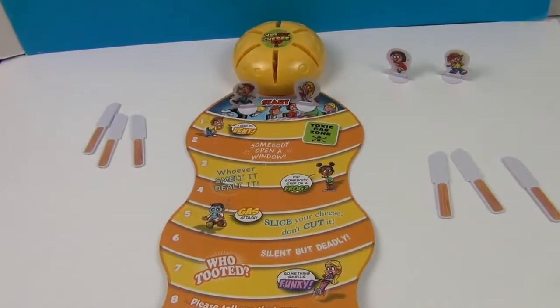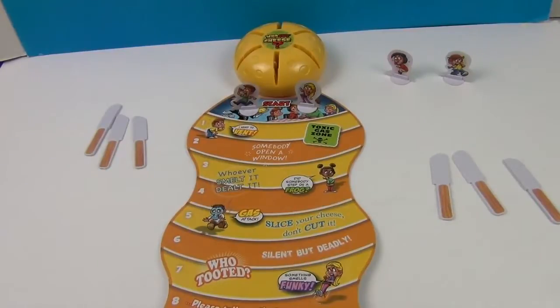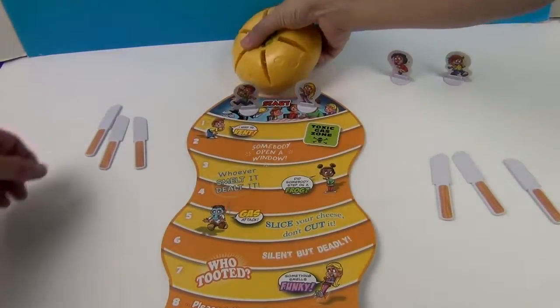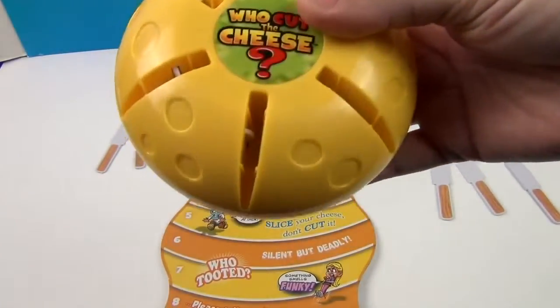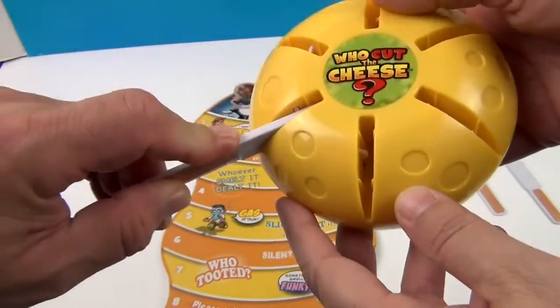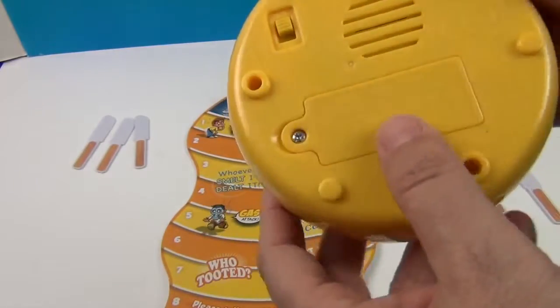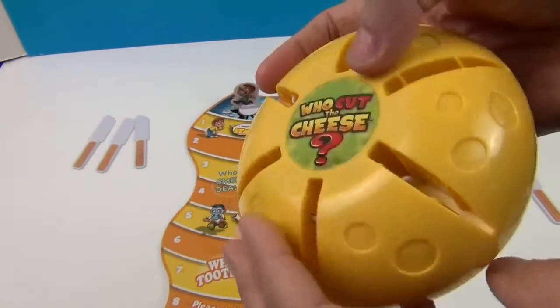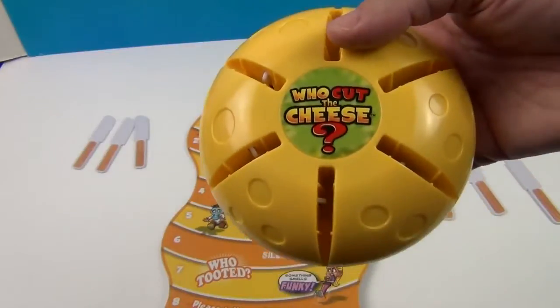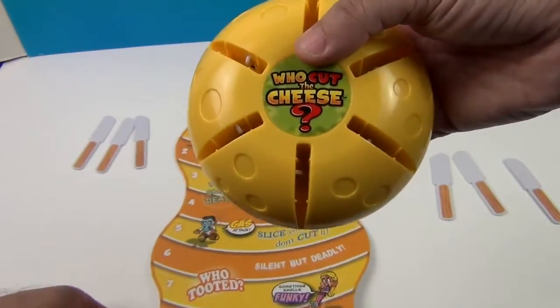Okay, so it's time to play Who Cut the Cheese. So we have our cheese wheel here. There's a little switch on the back — you do put two AAA batteries in there, and that turns it on. So you have six different slots and you're trying to avoid that sound.